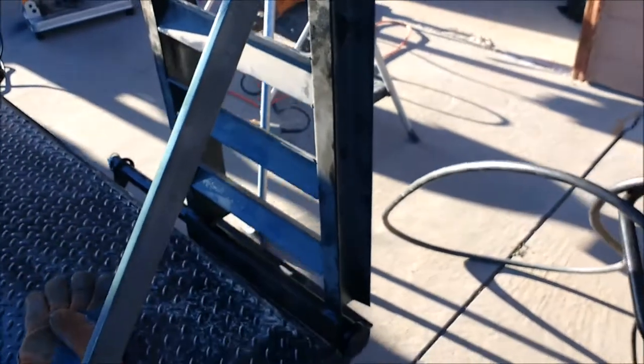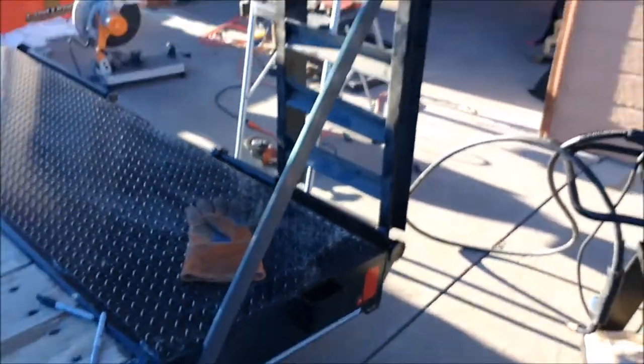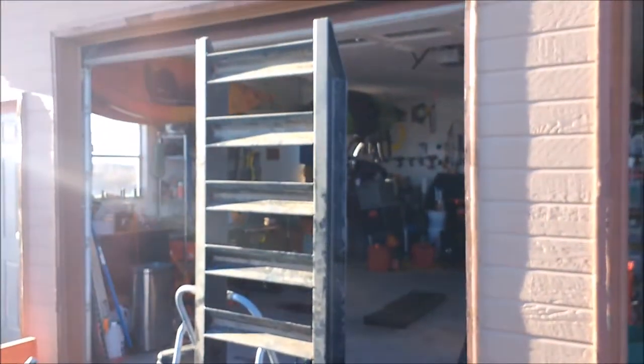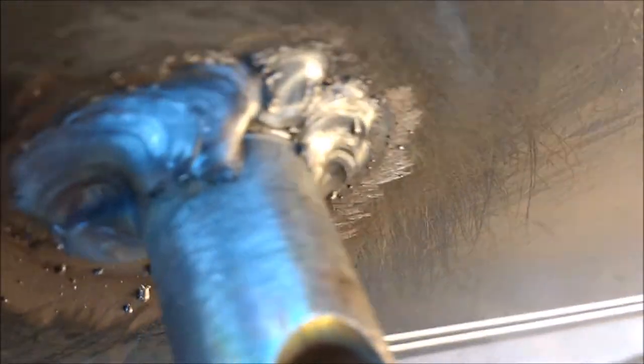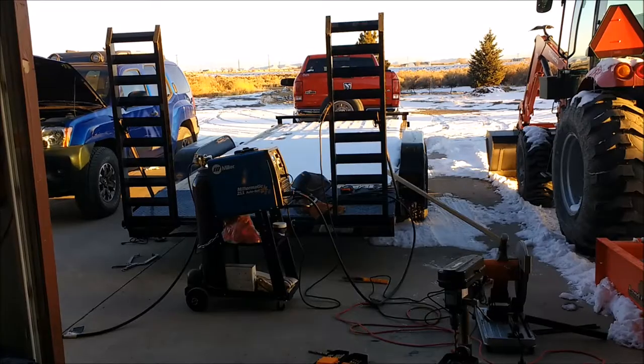Now most of the weight's sitting on the trailer itself, so that little angle is just holding the ramp up. Sweet! Now I'll burn it in, then I'll do the other side. I'm pretty happy so far. I need to catch that spot right there and try to catch that edge a little bit better. Alright. That's the lower one. Sweet!